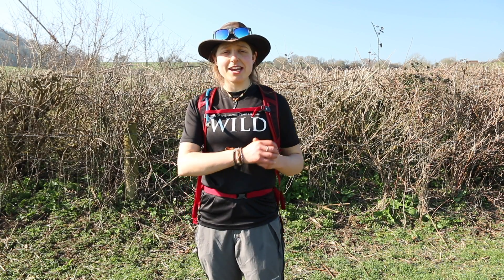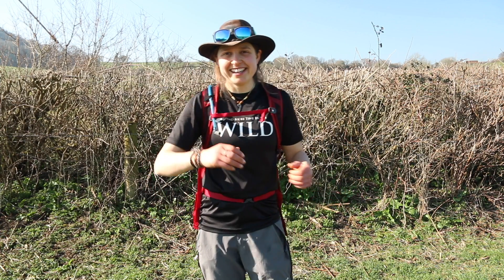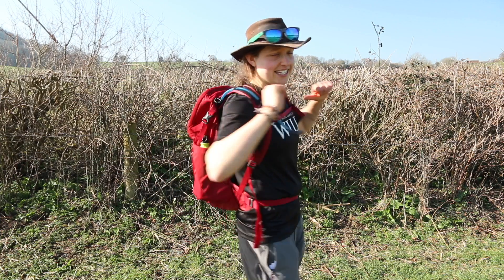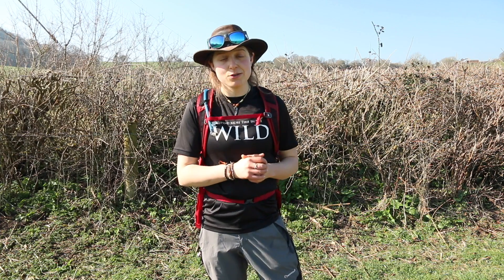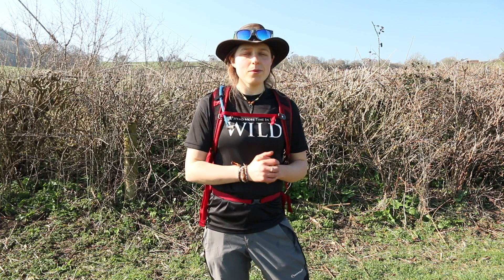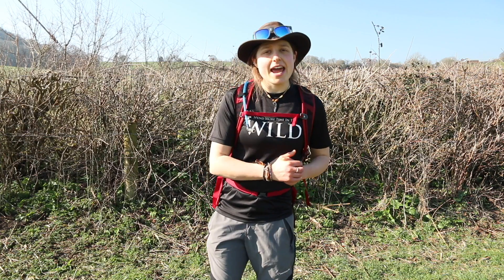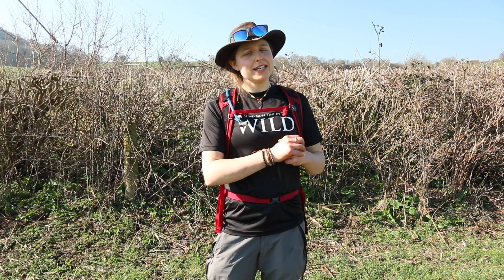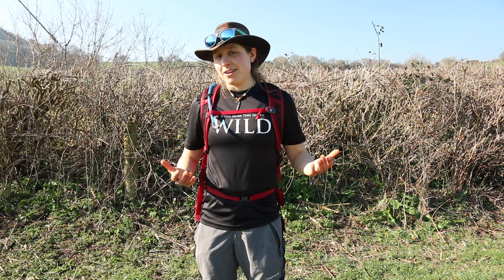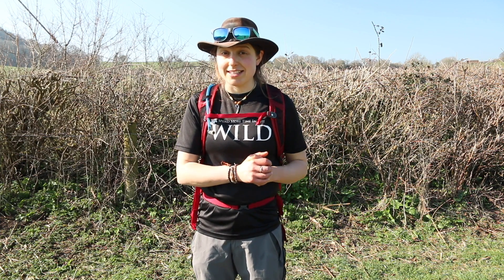Hey guys, welcome to another gear review video on this really quite hot February morning. My name is Abby and today we're looking at the Osprey Scarab day pack — this is the 22-litre variation. It also comes in a 30-litre variation, and then there's the women's range called the Skimmer, in 20 and 28-litre versions. We're going to unpick this pack, which is sold as Osprey's utility vehicle within their day packs range, and find out if it lives up to that title and its £75 price tag.